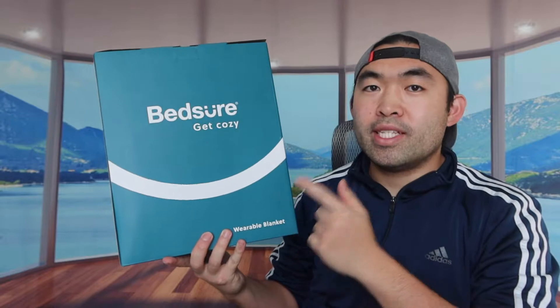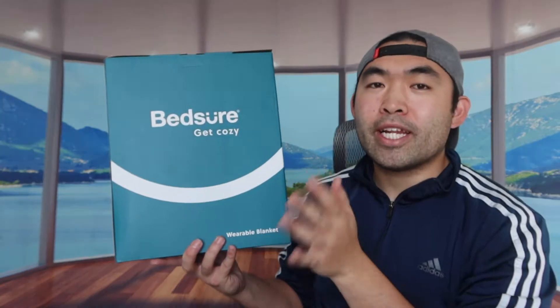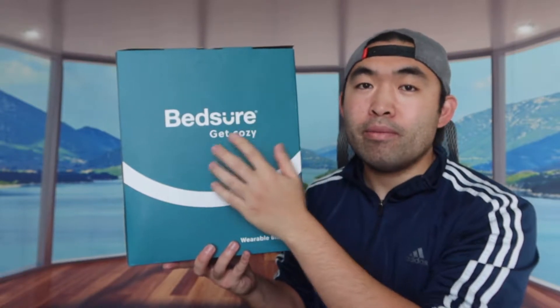Hey G-Squad, welcome back to an episode of Is It Worth It? So for today's episode, it's a cool business model right here — basically what this is is a wearable blanket hoodie. It's basically like a two-in-one where you guys get a blanket and also a hoodie option, which is pretty cool. And the one that we got right here is from Bedshear.